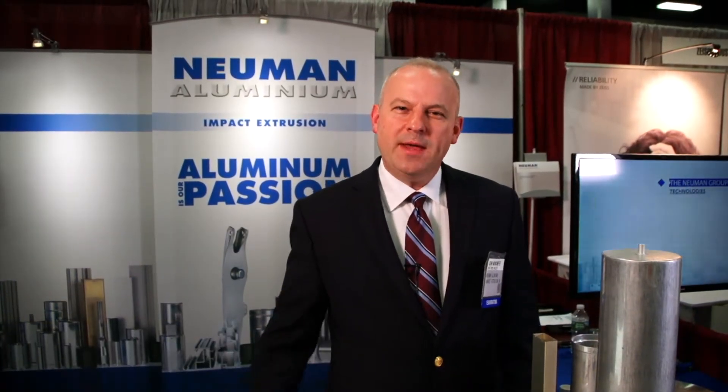Hello, I'm John Munchmeyer with Newman Aluminum in Waynesboro, Virginia. We make aluminum impact extrusions which can be the solution to many of your needs.